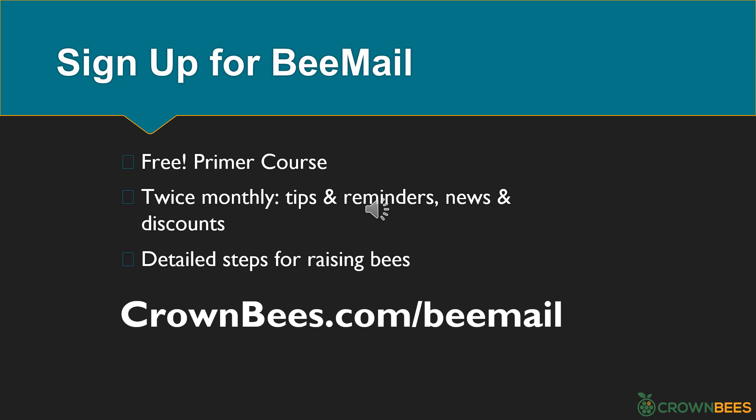You don't have to memorize the steps for raising mason bees. A super easy way to know what to do each month is to sign up for Bee Mail. Signing up is free and there is a great primer course to help you get to know the bees and the quick steps for raising them. Bee Mail is sent twice a month: first of the month covers mason bee and leafcutter bee tips and reminders; mid-month features native bee news and helps you learn about your bee hotel guests. Each month, they tell you what your bees are doing and what you should be doing. Sign up at crownbees.com/beemail.